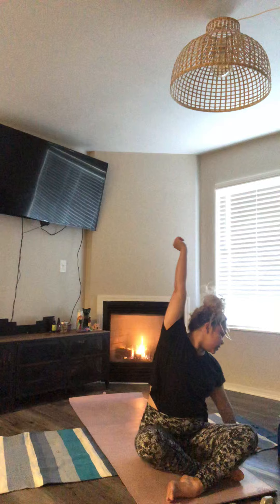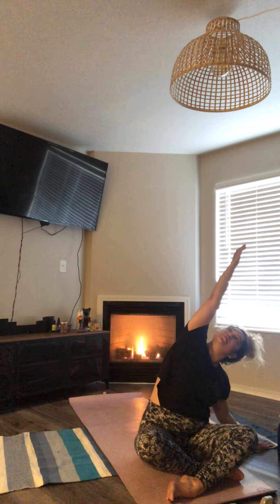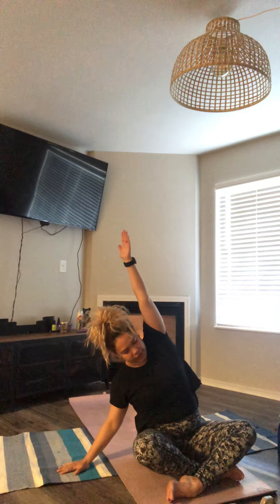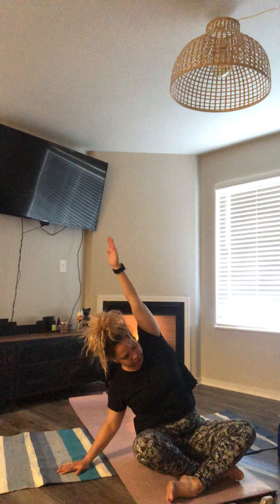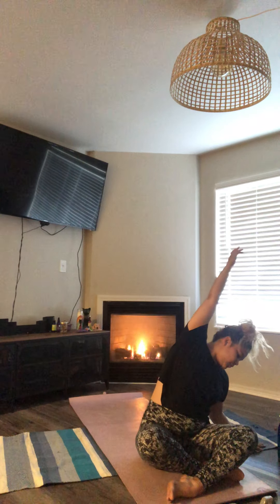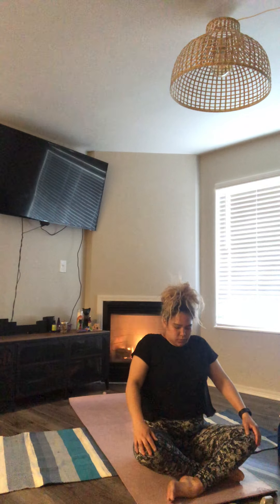Inhale, center. Exhale, over to your left. Inhale, center. Once again over to that right. Inhale, center. One more time to that left. Exhale, center. Roll those shoulders back and again keep them away from those ears. And release.